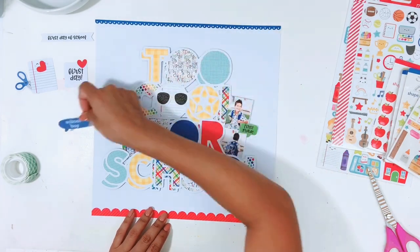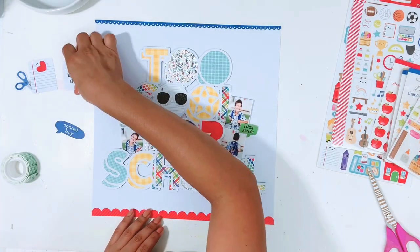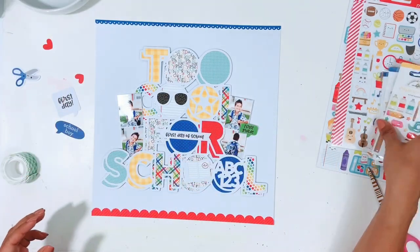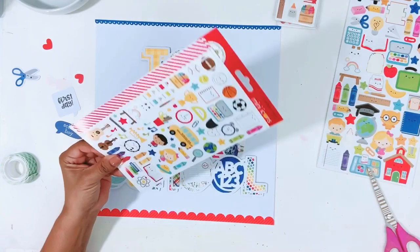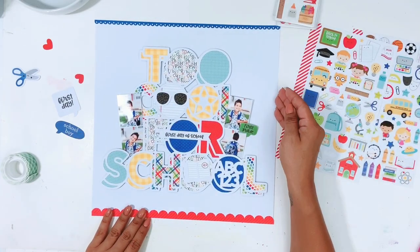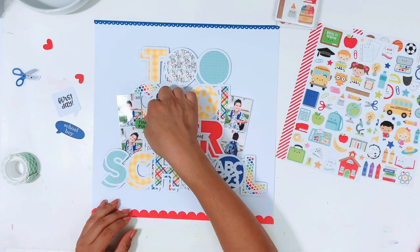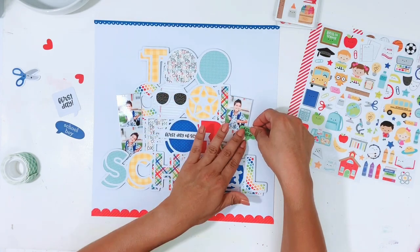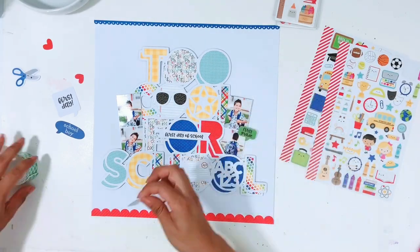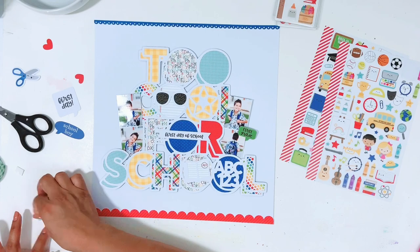I have this little green bubble that says 'First Grade.' I also pull out some of the Doodlebug sprinkles — they're super cute. There are some apples, and the Doodlebug sprinkles are the round enamel dots. There are also some little school supply enamel pieces and stars. It's a great collection for back to school or any school documenting — there are science fair items, sports icons, a school bus, first day and school picture labels, and teacher-themed pieces.